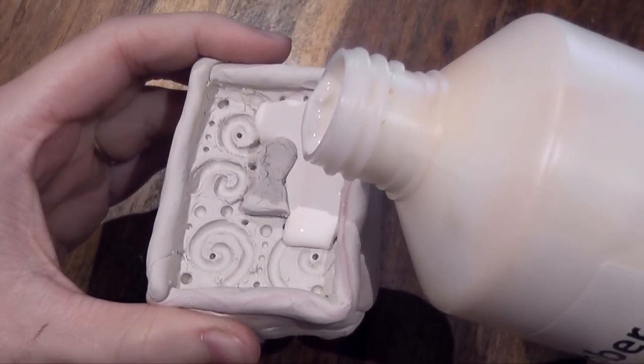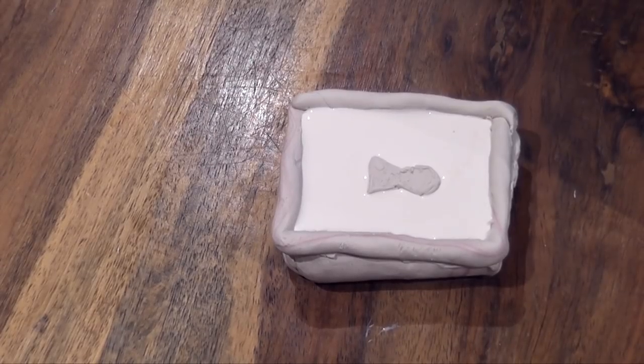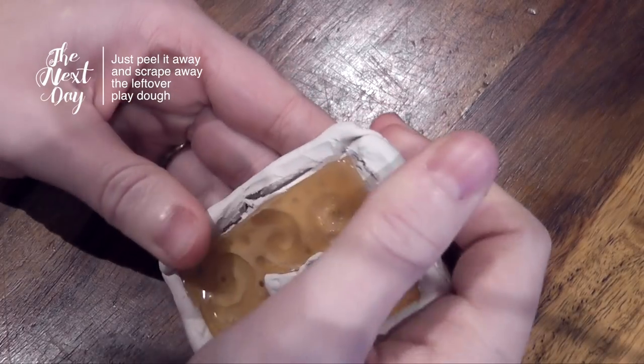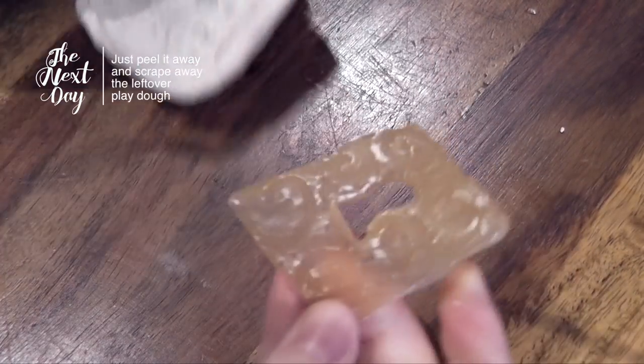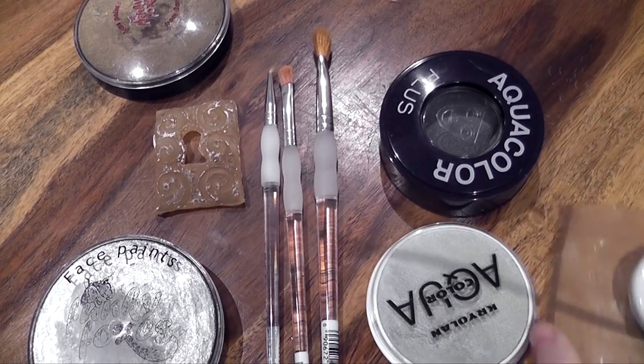Take some latex, pour it in, and make sure it gets everywhere. If you want to avoid air bubbles, take an old paintbrush you're not worried about ruining and run it over the whole surface. You can also just leave it and wait for it to dry — not many people are going to notice if an air bubble gets trapped.